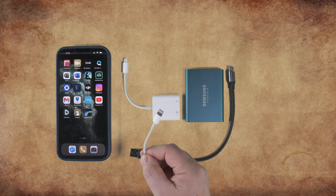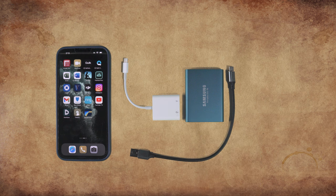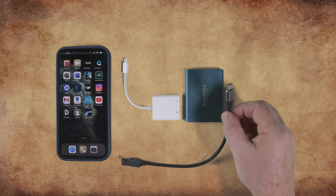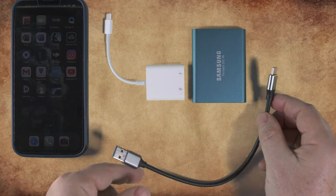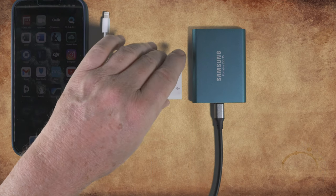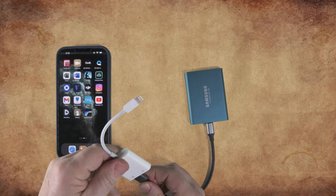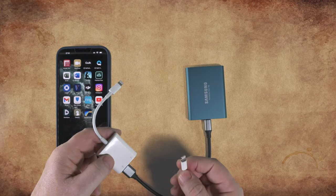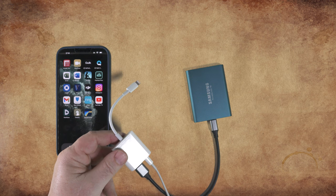We'll use this extra lightning port for external power, using the same wall connector that you use when you charge your phone. The Samsung SSD also comes with a USB Type-C to USB Type-A cable. Simply connect the USB Type-C end to the SSD drive, and connect the other end, the USB-A side, into the adapter. Next, supply power to the adapter by plugging in the lightning cable from a wall outlet.